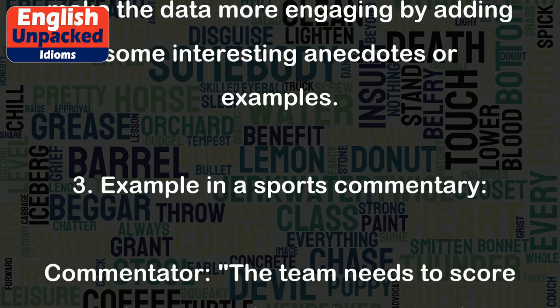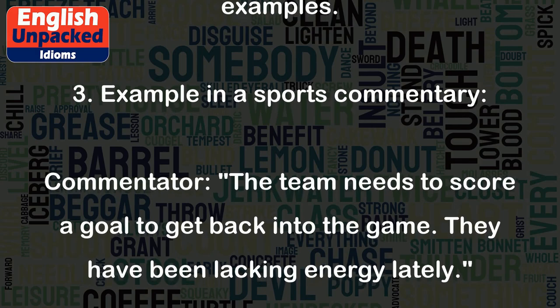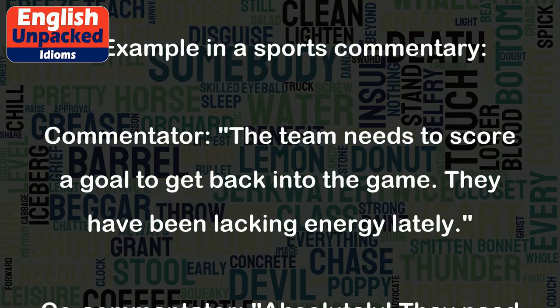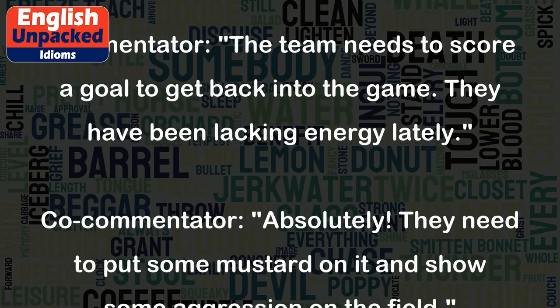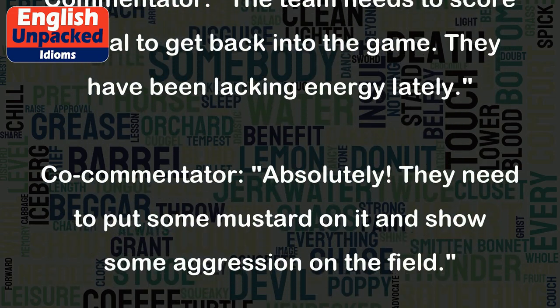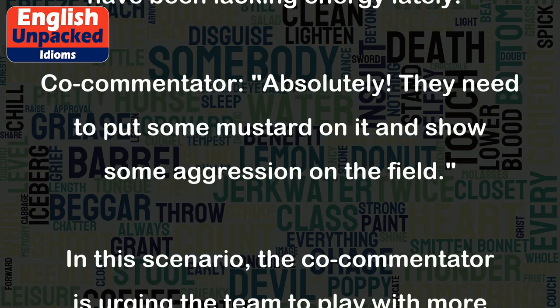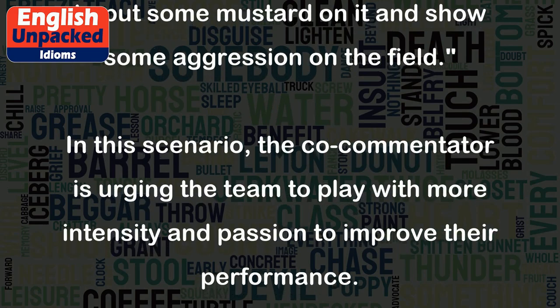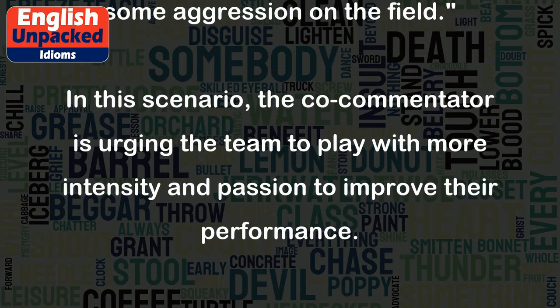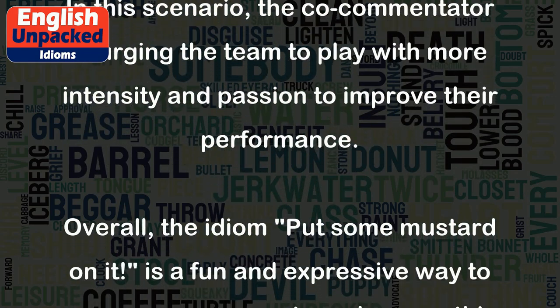Example 3 — in a sports commentary. Commentator: "The team needs to score a goal to get back into the game. They have been lacking energy lately." Co-commentator: "Absolutely. They need to put some mustard on it and show some aggression on the field." In this scenario, the co-commentator is urging the team to play with more intensity and passion to improve their performance.